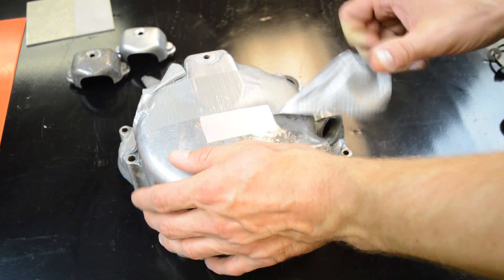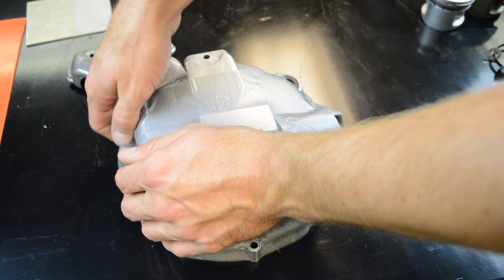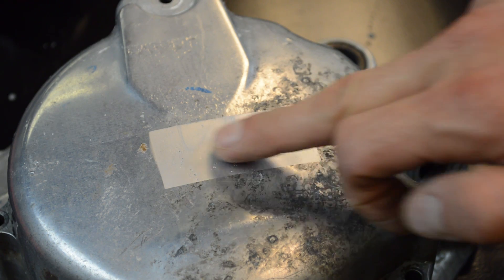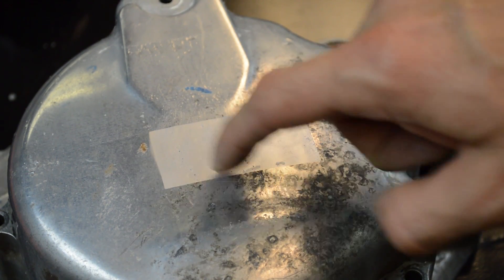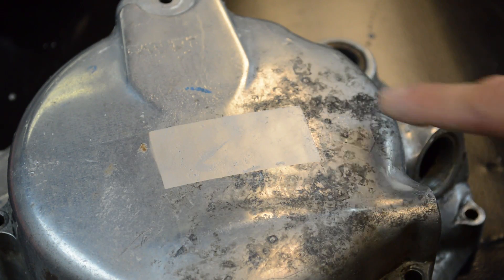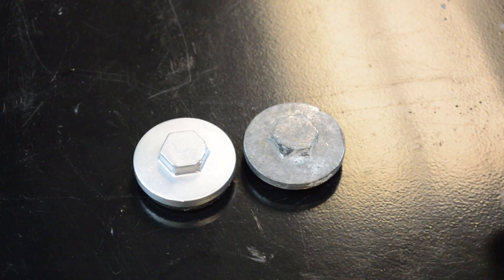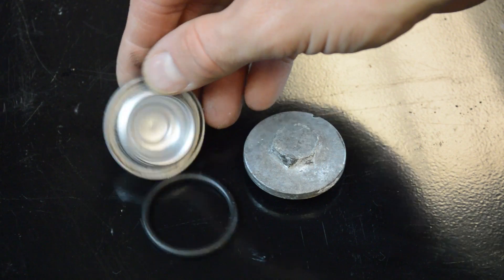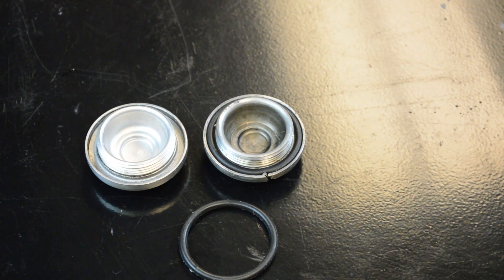Over here, this cover — I duct taped a section. Let's peel the tape off. Look at that, man, really clean. This took about 30 seconds to do this little area. There are a lot of pits in here; this cover is junk, but you get the idea — just look at the difference. And here's a tappet cover. It pretty much looked like this before. Again, a couple minutes of blasting and it looks brand new.